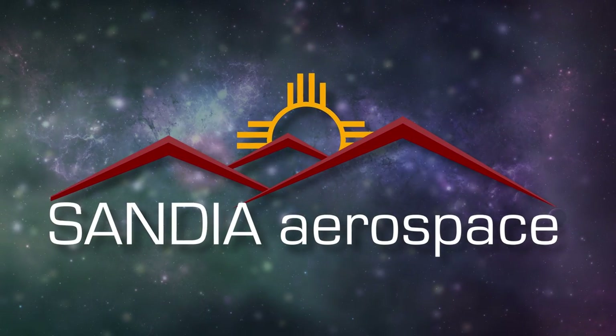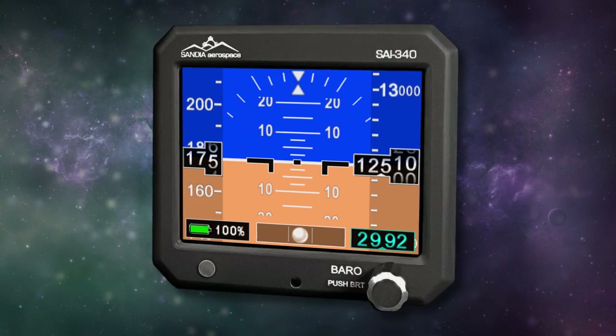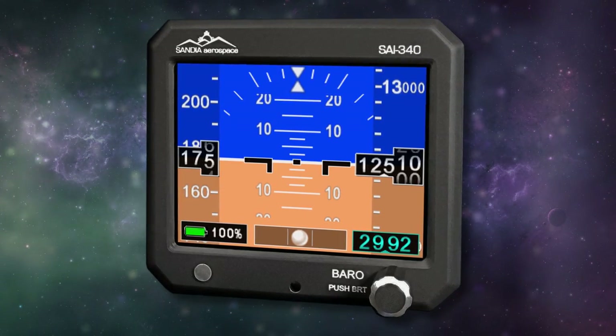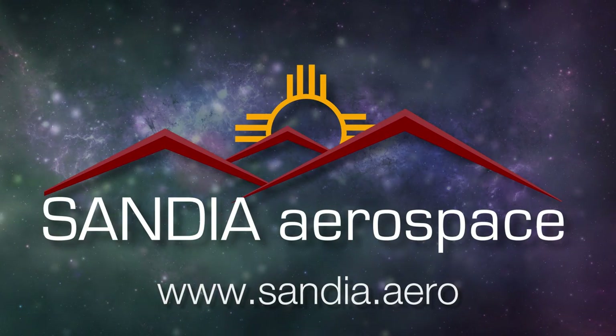Sandia introduces the new SAI 340 Quattro TSO'd airspeed, attitude, altitude, and slip indicator. With integral backup battery, safety never looked so good. See it now at www.sandia.aero.